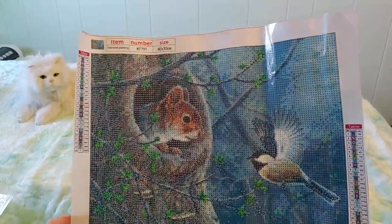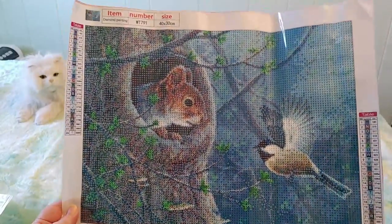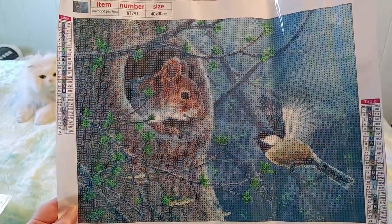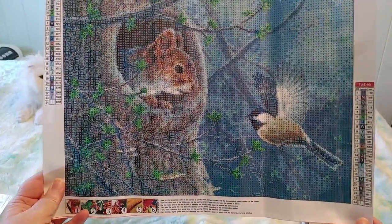I cannot wait to do this. This is definitely for me — I am not giving this to anyone. I'm being selfish; I ordered this for me because I love them so much. If someone wants it I'll just have to order it again, because I am keeping this one. Look how beautiful it is — I'm super excited.